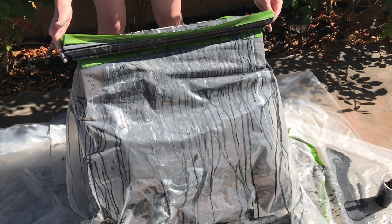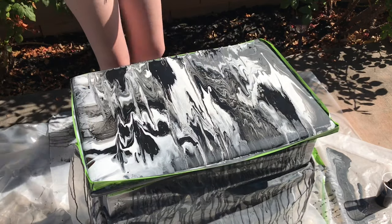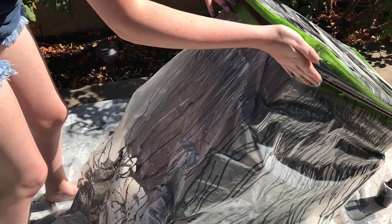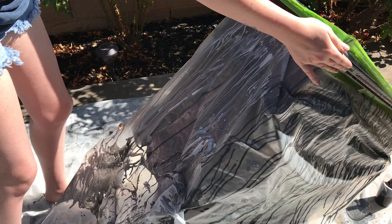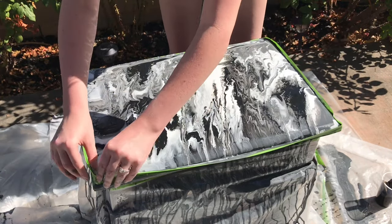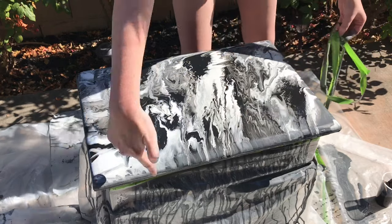I'm getting it all over my feet right now. I'm starting to like this better. I think I like that. I'm going to take the edge paint off so that it drips down the sides.